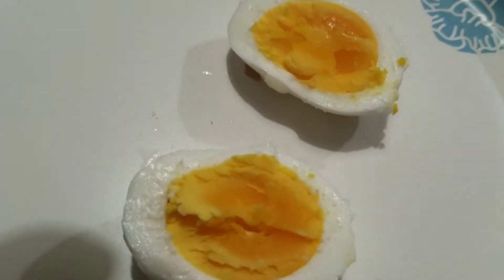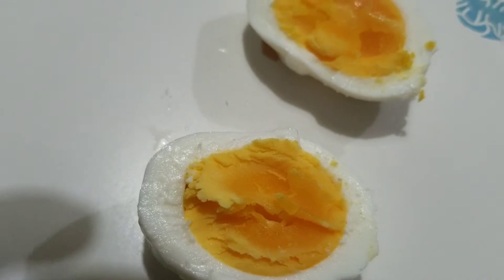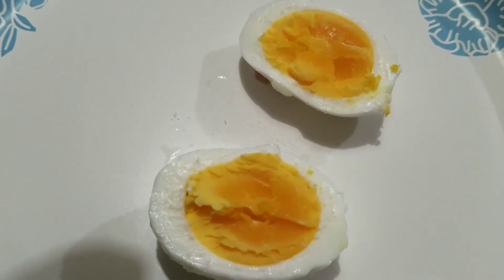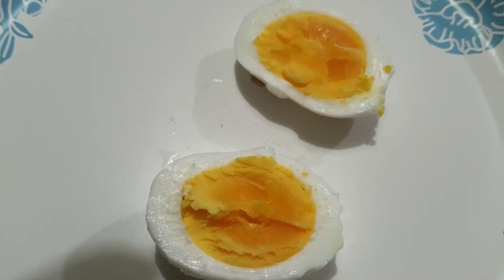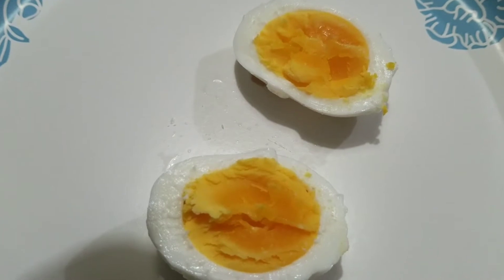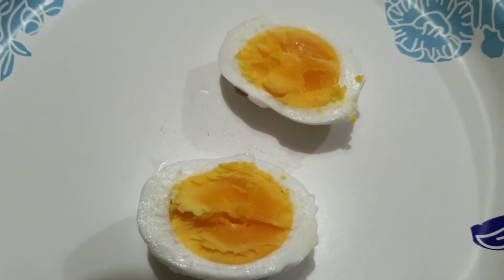There they are, and they're still just a little bit more undone than what I want them to be. I think they'd have to go in there just a little bit longer. Well, that was my first time.